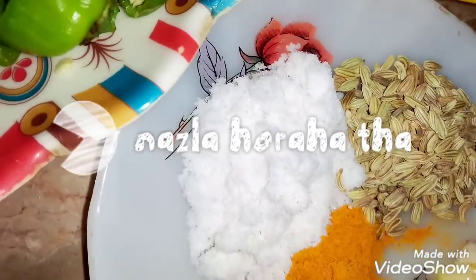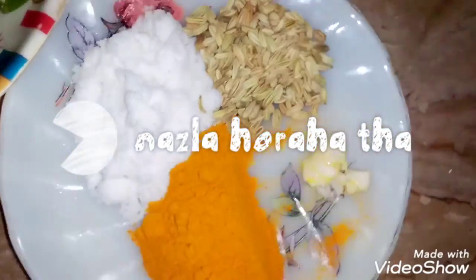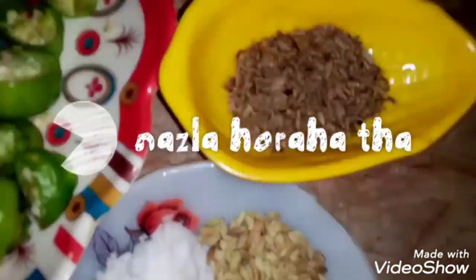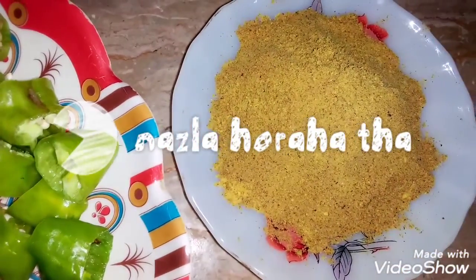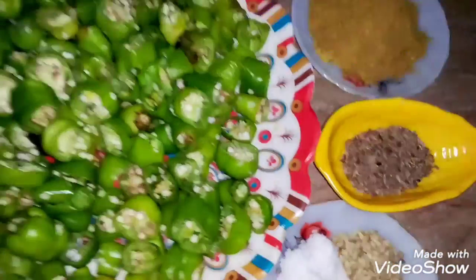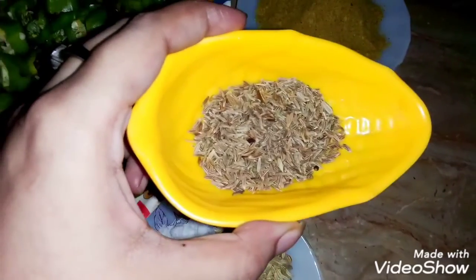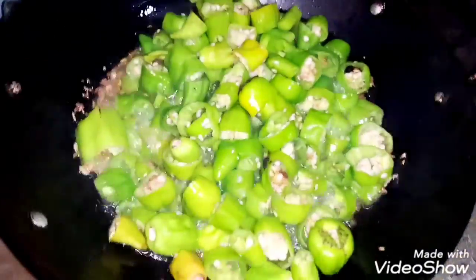So let's note the ingredients: 1 tablespoon salt, 1 teaspoon salt, 2 teaspoon haldi powder, 4 teaspoon citric acid, 5 tablespoon pisa hua dhaniya, and 1 tablespoon safid zira. We will take 1 cup oil, add it in a cup and warm it well. Whatever oil you have available, you can use it.